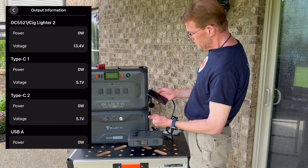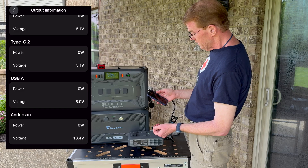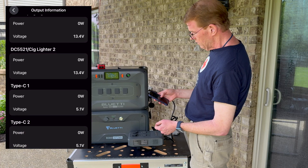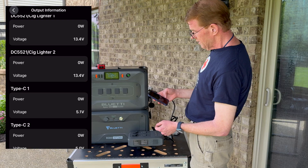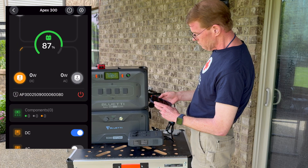The Type-C ports are metered, the regular USB-A ports are metered, and the Anderson connector is metered — so six different outputs are individually metered in here. That's a lot of data.